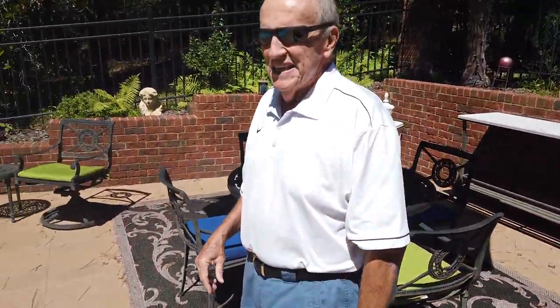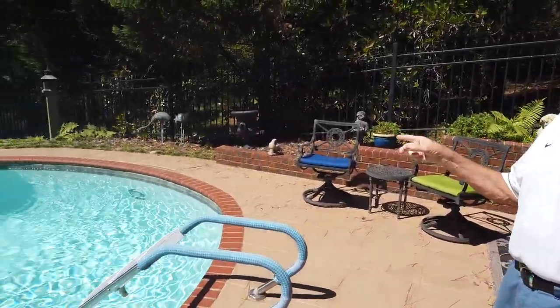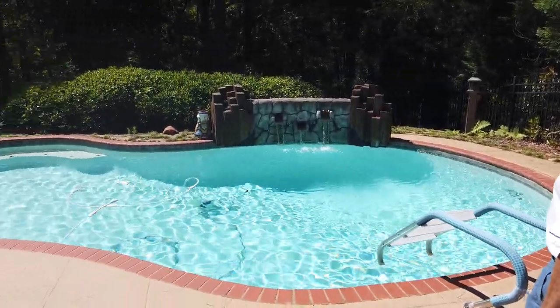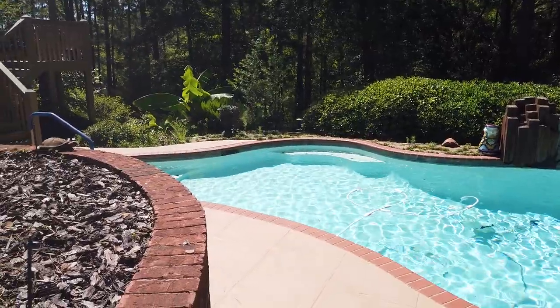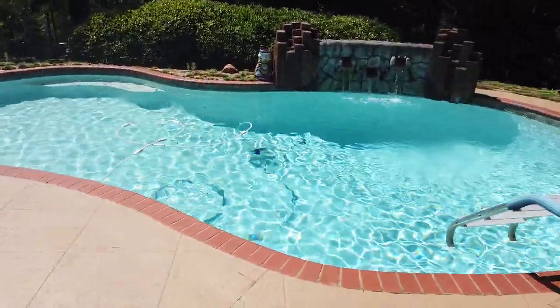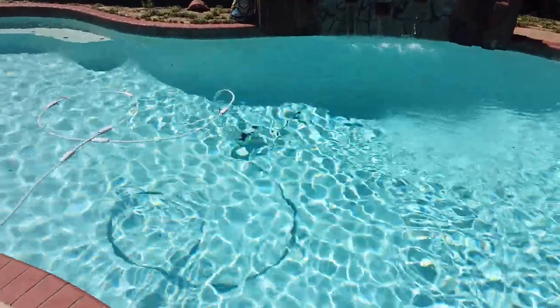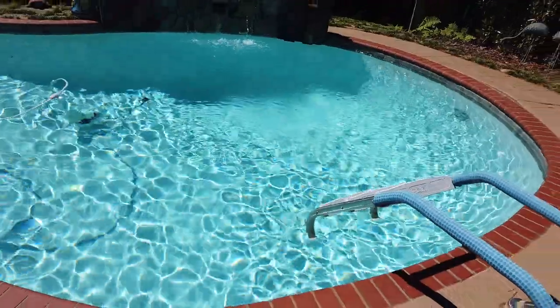The pool is a salt system swimming pool — very easy to maintain. It has an automatic robot cleaner on a timer. I typically run it anywhere from an hour and a half to two hours a day. That's all you'll have to run it — it'll climb the walls, find the steps, and do a great job.